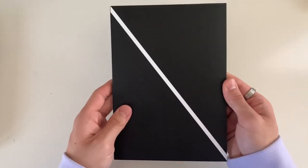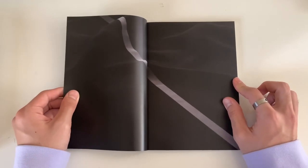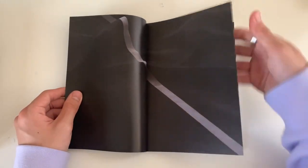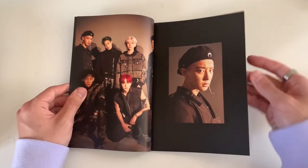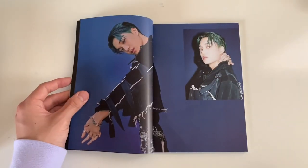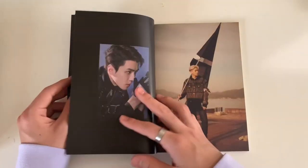This one they did one photo book for each concept rather than per member. But still so many photo books. Oh my god, these photos with the blue background are so pretty.